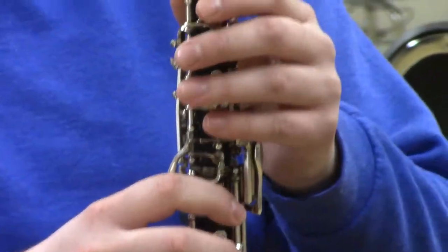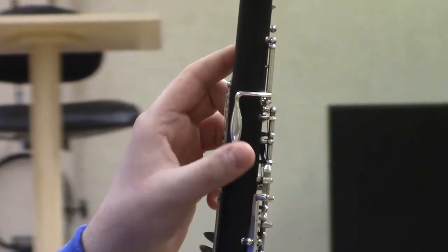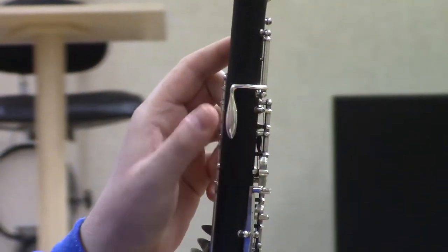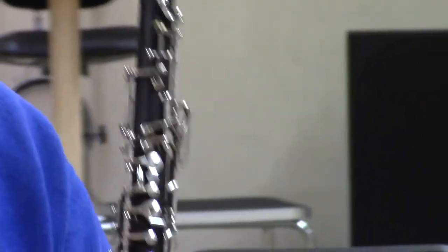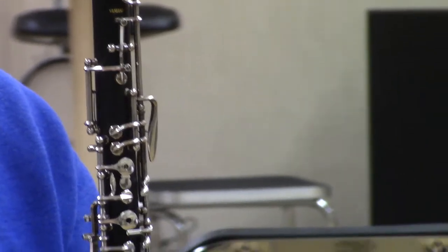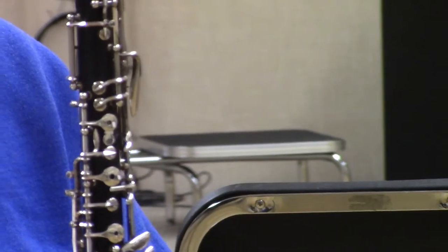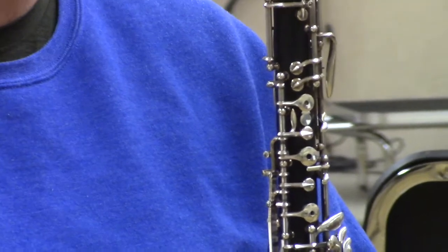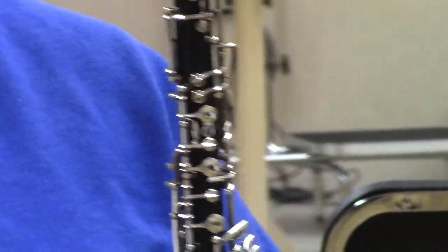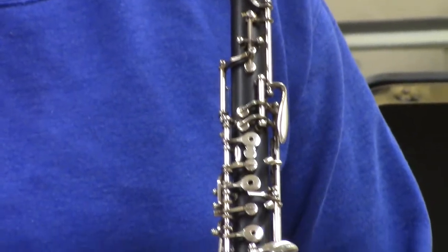On the left hand, the thumb has an octave key — you won't always use it, so sometimes you rest it off the key or move it slightly below to avoid accidentally pressing it. On the clarinet this is called the register key, which changes the pitch by a 12th. On oboe and saxophone, the octave key raises the pitch by an octave. The half-hole technique is related — you can partially uncover a hole to adjust the pitch.